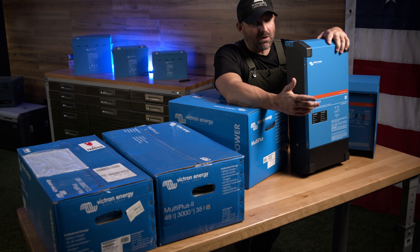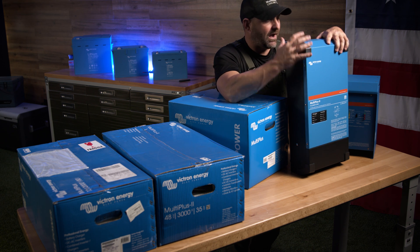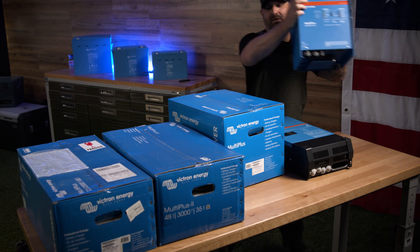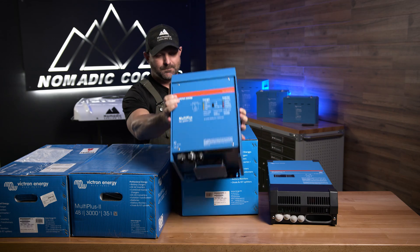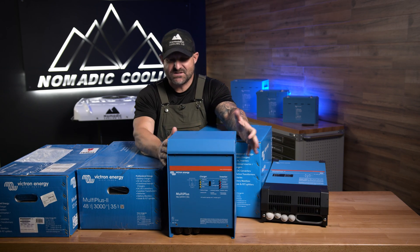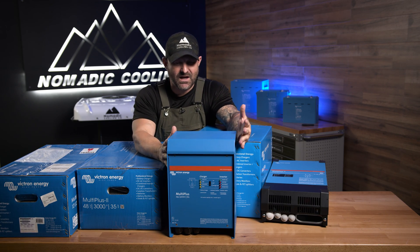Now the 3000 inverter does charge a little bit faster after shore power. This is the 48 volt version of it. This is a sample version — it's the 48 volt, but it's about the same size and everything for 12, 24, and 48.